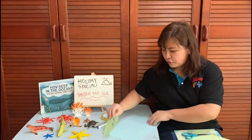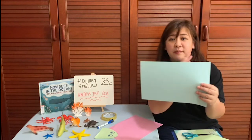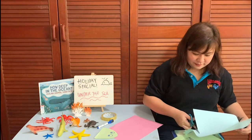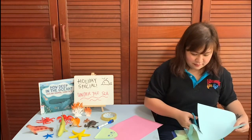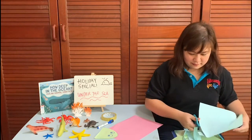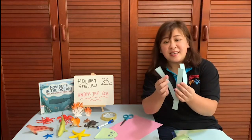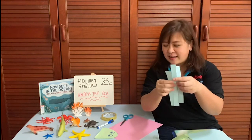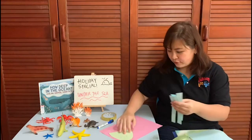Next, we will create the tentacles of the jellyfish, simply by cutting the coloured paper into thin strips. This cutting activity is great for you to practice your fine motor skills. Now we have the tentacles, we are going to attach them to the back of the jellyfish head with tape.